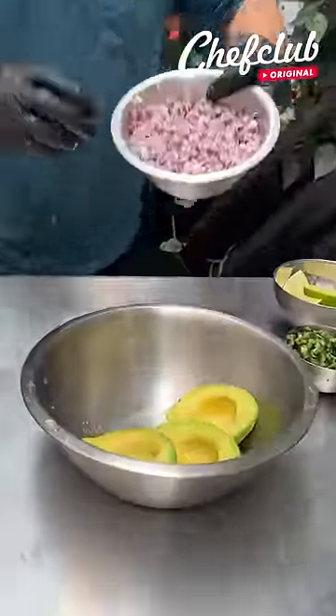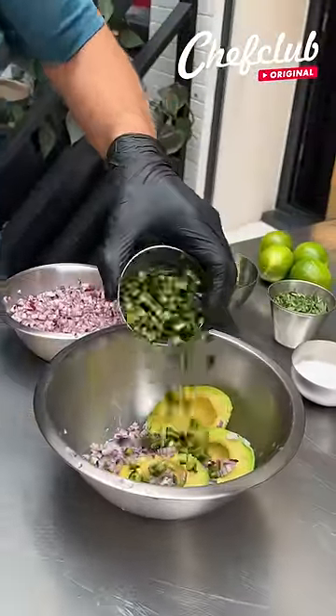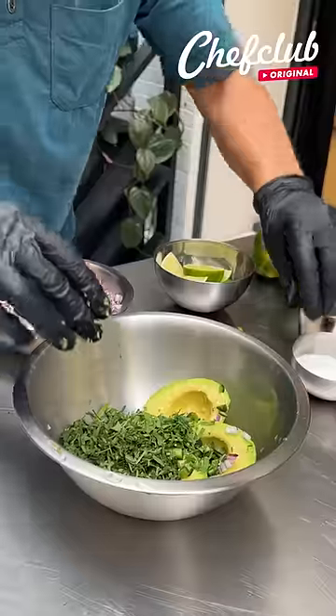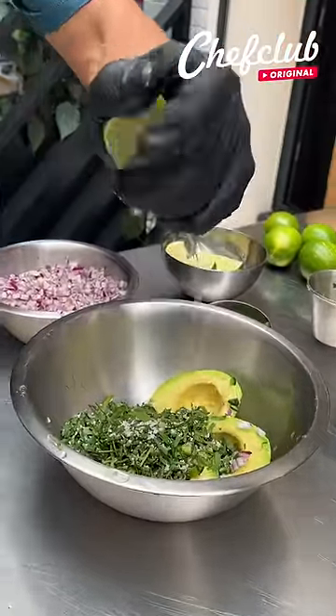And now we're gonna make our guacamole. I like to go with red onions, spicy jalapeños, fresh cilantro. Hit it with some salt, season it generously, and now a fresh squeeze of lime right in there.